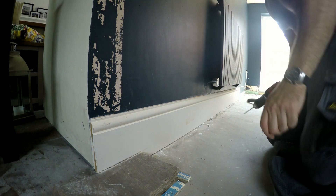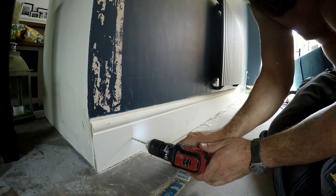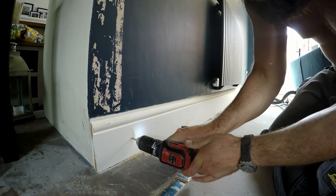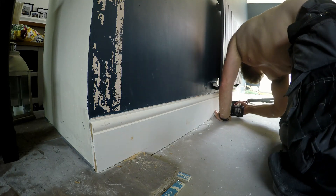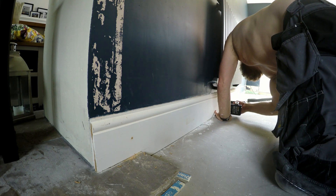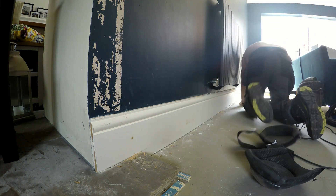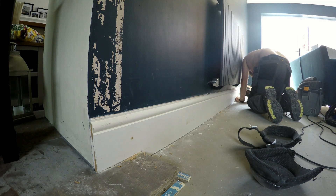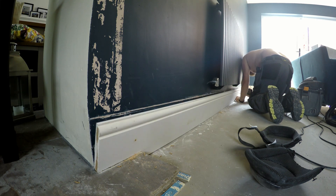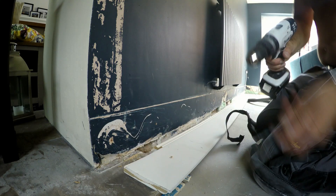First off, I'm going to be pilot drilling the skirting boards so that it marks the wall behind. On each skirting board, I'm going to put about three pilot holes, which should be relative to the length of the board.